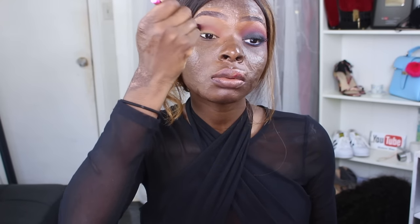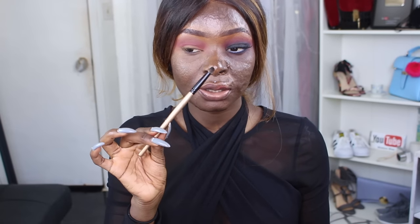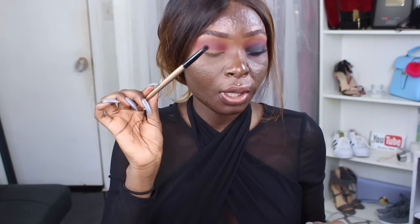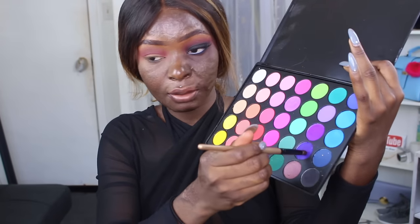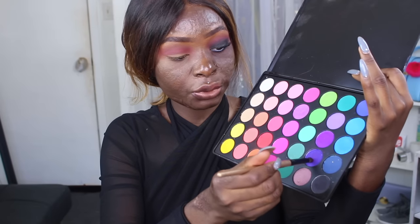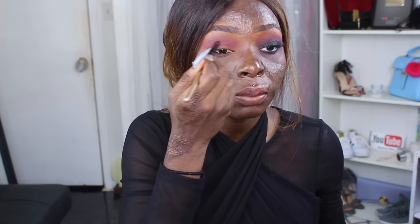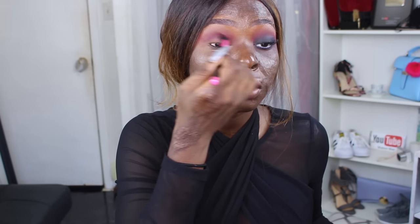I'm going to try to intensify the color, so I'm going to take this dense brush — it's dirty because I already did the other eye — and take this purple shade and this bluish-purple shade, focusing that right in between my crease and that transition color. Then I'll go back in with the blending brush and blend those together.